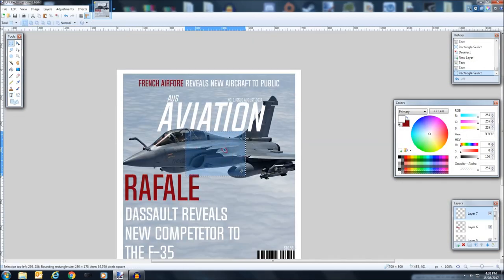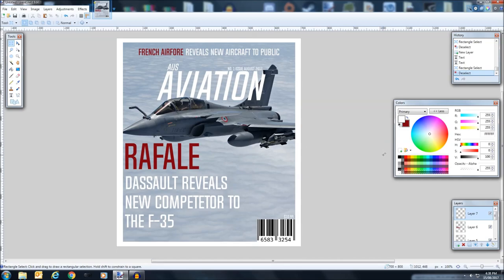And now you have a nice kind of aircraft magazine — or any magazine of your type that you want to do. Following those steps you can pretty much make any kind of magazine cover you want that will look nice to you. Thank you all for watching. Don't forget to like, comment and subscribe, and I shall see you in the next video. Also don't be afraid to comment about anything you need help with — I'm always there to help and I'll always reply. See you in the next one.